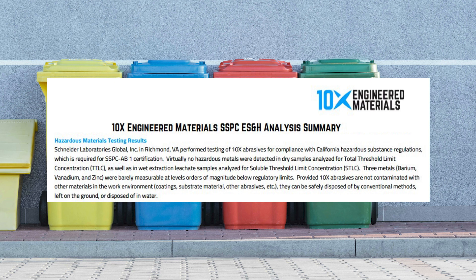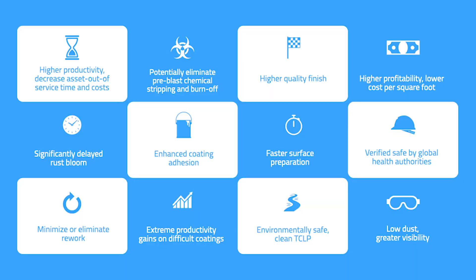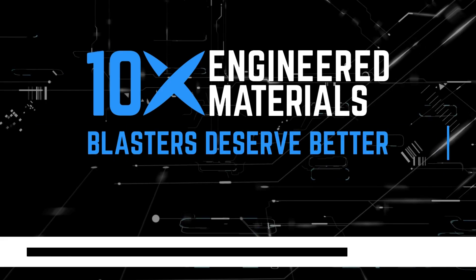10X's abrasives are not regulated for disposal and are not subject to regulation as a hazardous material for shipping. Disposal should be carried out in accordance with applicable regional, national, and local laws and regulations. Our product's non-hazardous nature simplifies disposal and reduces the environmental impact of your blasting operations. 10X Engineered Materials offers all these benefits at a lower cost per square foot, even compared to the most affordable abrasives on the market. Are you ready to take the next step?